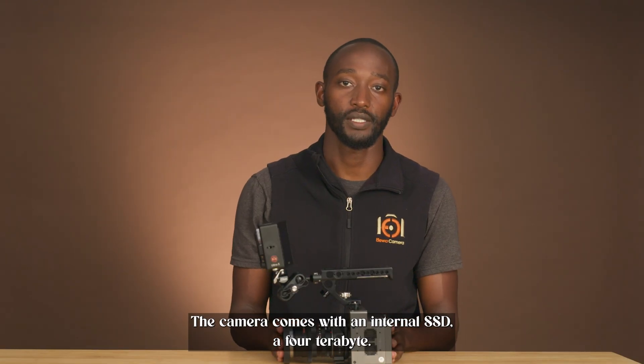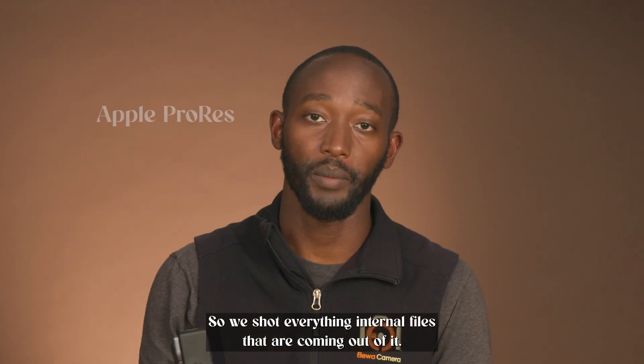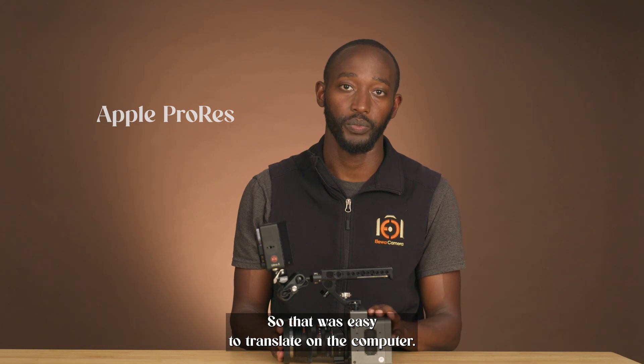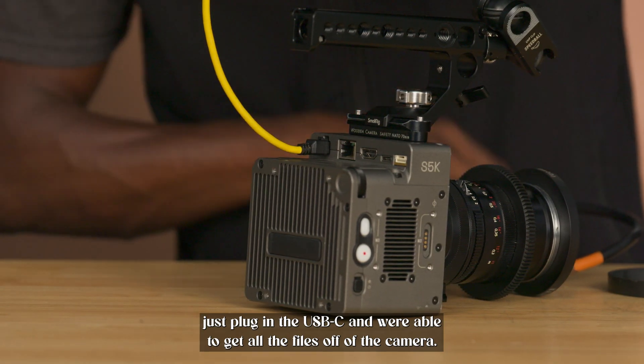The camera comes with an internal SSD — 4TB — so we shot everything internal. Files coming out of it are Apple ProRes, which was easy to work with on a Mac. Just plug in the USB-C and you're able to get all the files off the camera.